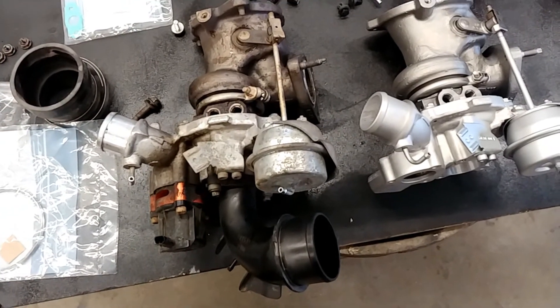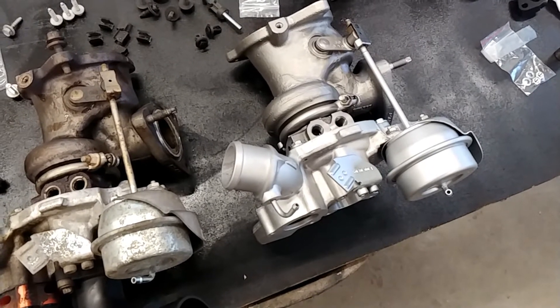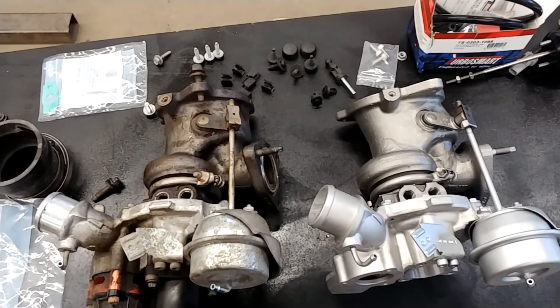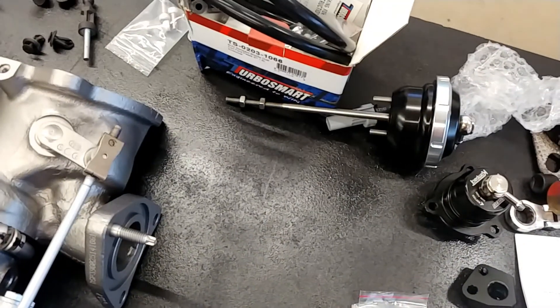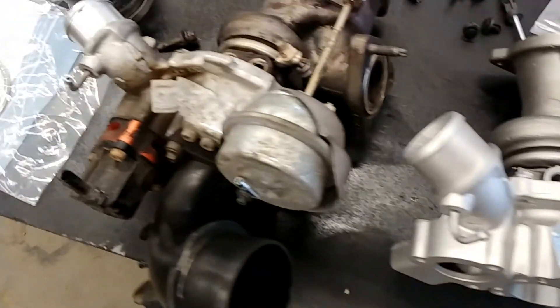We have the factory turbo out now with the Woosh Hybrid one beside it. This is a new turbo that just came out and it should put out good power. Stock housing, as you can see, with different wheels inside of it. It came with a Turbo Smart wastegate, so we're going to swap out the factory wastegate for the Turbo Smart one. We also got the compact blow-off valve that we're going to put in place.